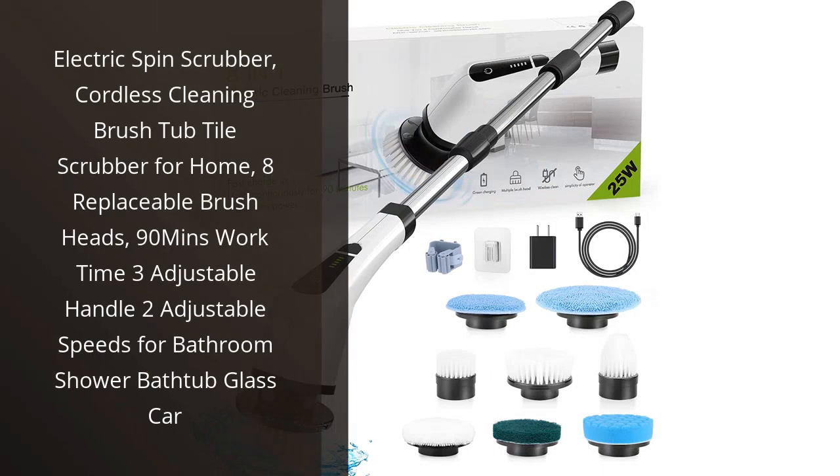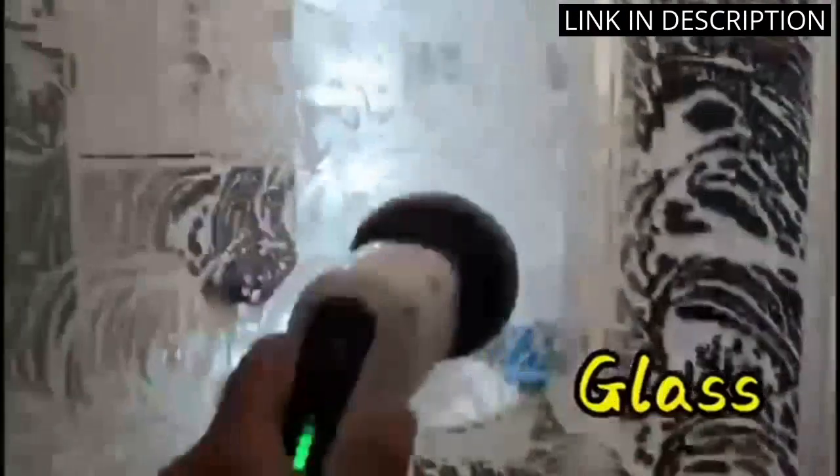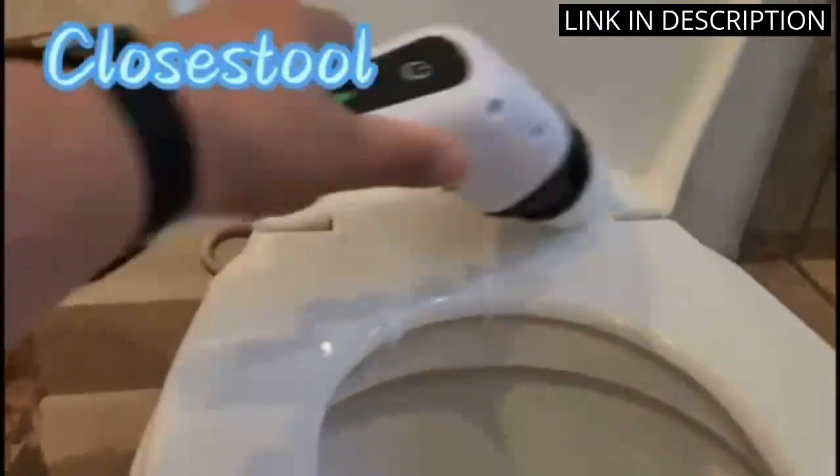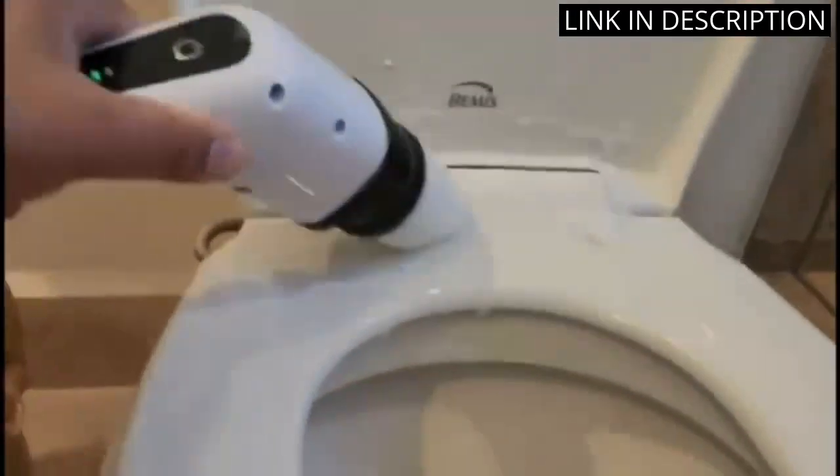I recently purchased the Electric Spin Scrubber and I'm so glad I did. It's made my cleaning routine so much easier and faster. The eight replaceable brush heads are great for cleaning various surfaces, from bathroom tiles to glass and cars. The three adjustable handle positions and two adjustable speeds make it easy to customize the scrubbing power for different surfaces.